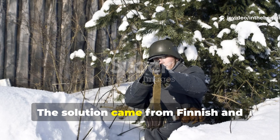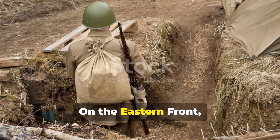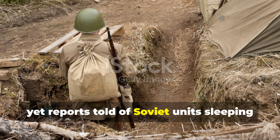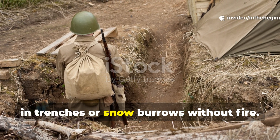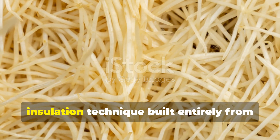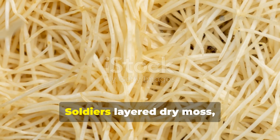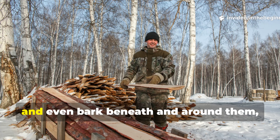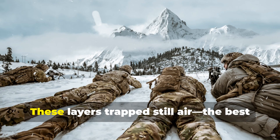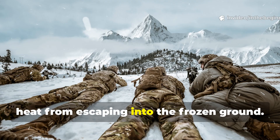The solution came from Finnish and Soviet soldiers who mastered ground insulation. On the Eastern Front, temperatures dropped below minus thirty degrees Celsius, yet reports told of Soviet units sleeping in trenches or snow burrows without fire. Their secret was a primitive but genius insulation technique built entirely from the earth itself. Soldiers layered dry moss, straw, leaves and even bark beneath and around them, forming what they called dead air pockets. These layers trapped still air — the best natural insulator there is — and prevented heat from escaping into the frozen ground.